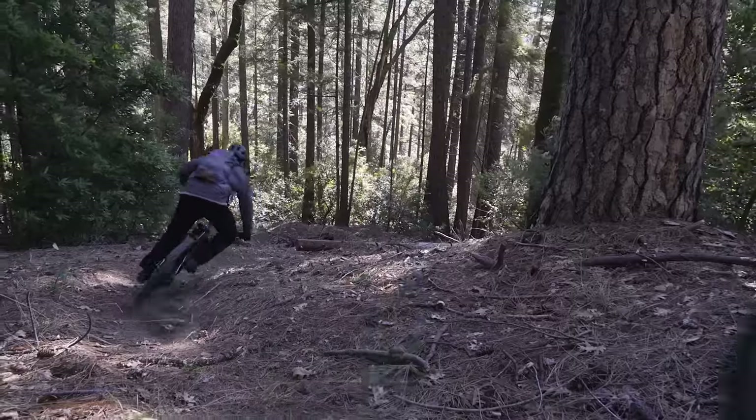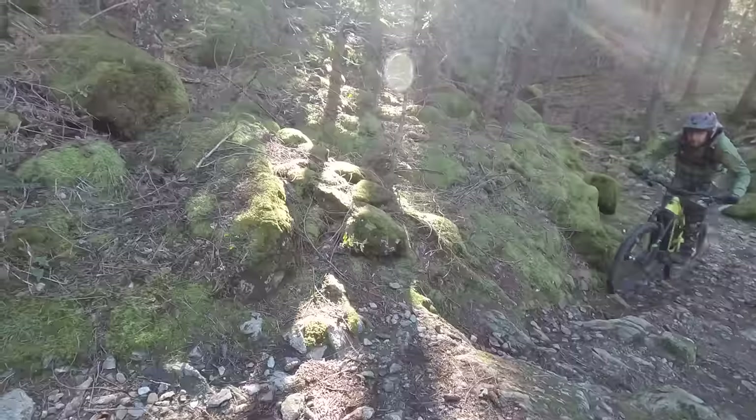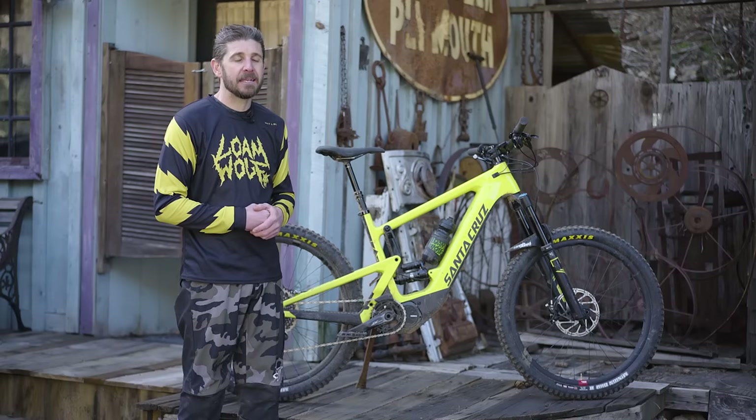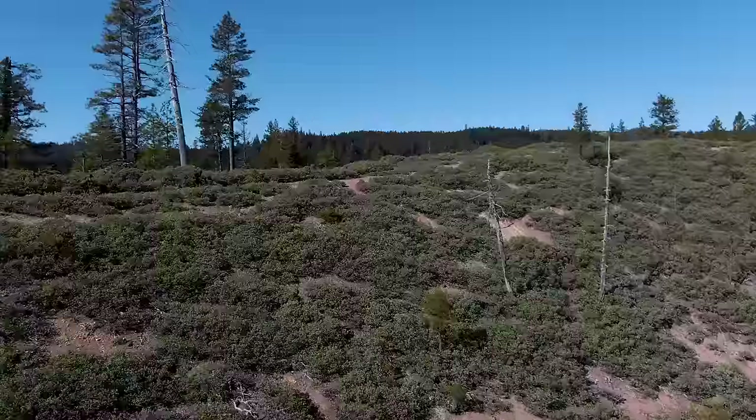We're super excited they did. We've been bugging these guys for probably the last 10 months about when this thing's coming out. We finally got the invite and we're going to tell you a little bit about this new bike — some of the features, the technology, and what our ride impressions have been so far over the last couple of days of getting this thing muddy.